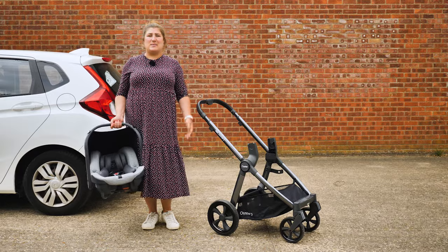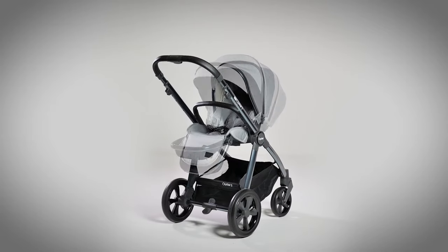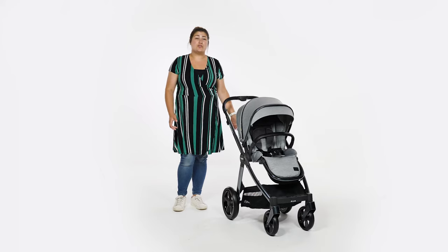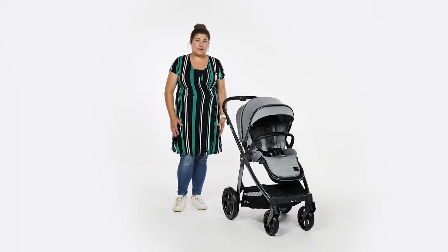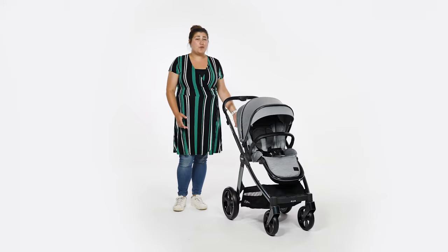Maxi-Cosi, Cybex, B-Safe and Britax. The Oyster 3 stroller bundles offer parents everything they need to transport a baby from A to B. The essential, luxury and ultimate bundles even include the car seat and base. BabyStyle really have thought of everything, and their comprehensive bundle options teamed with a sought-after product at a good price makes considering the Oyster 3 a no-brainer for lots of parents.